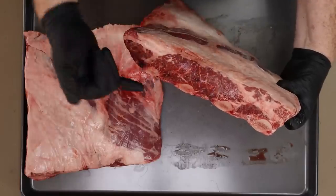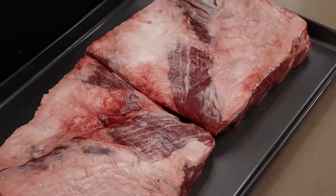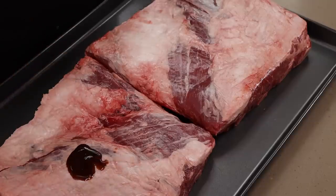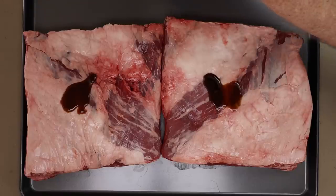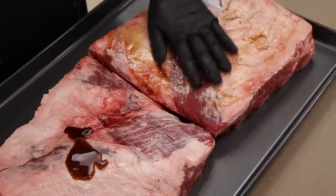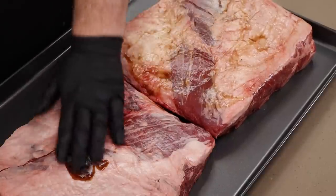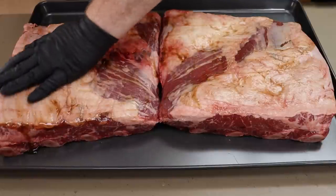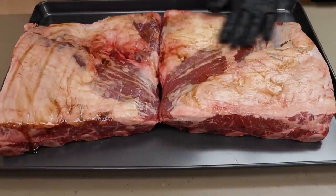You can see the bones running the entire length of the slab. I'm not going to do any trimming - not taking the membrane off the back. There is surface moisture but I want to add a little more, so I'm just going to add a little bit of Worcestershire sauce. This is a very thick Worcestershire sauce from Sprouts Market - it's a Sprouts Organic Worcestershire sauce, a little thicker than the Lea and Perrins I usually use.